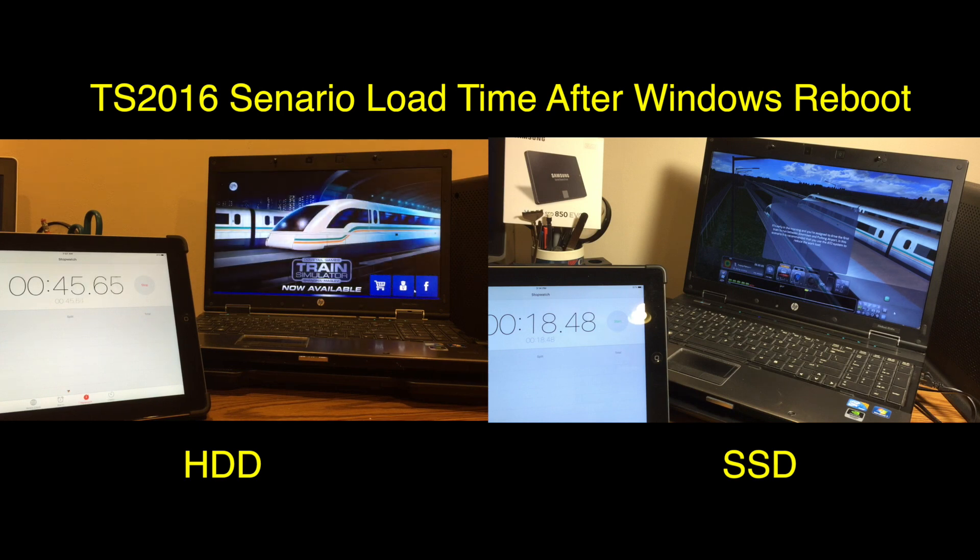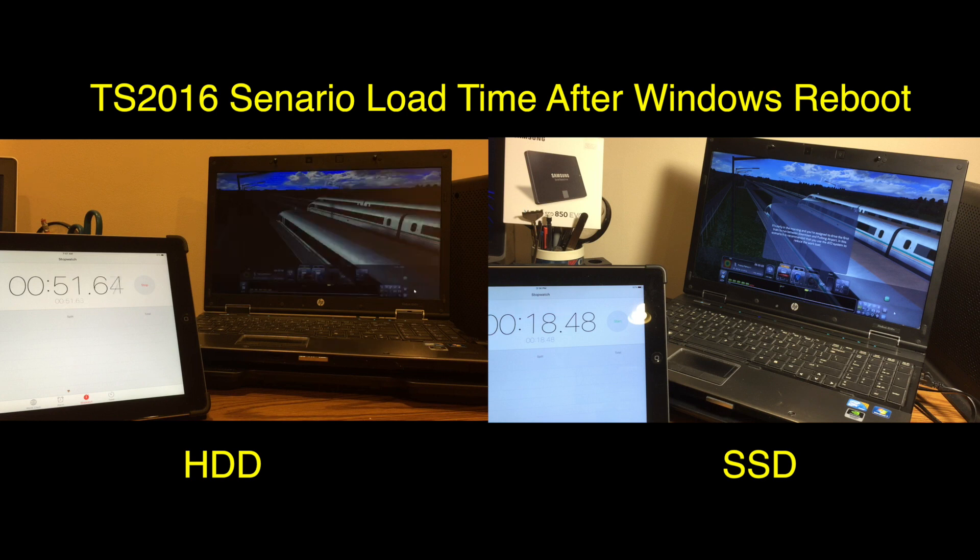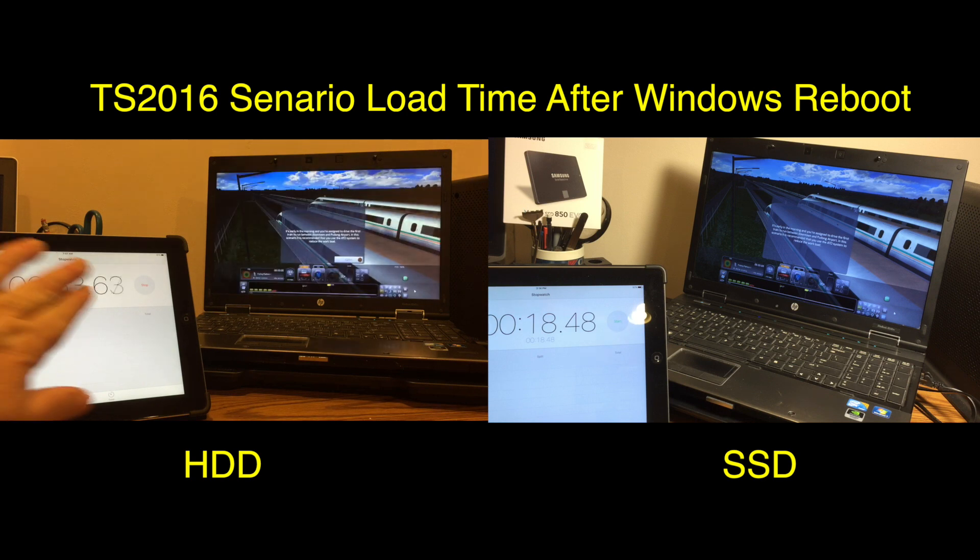We all know how frustrating this can be. So safe to say that a scenario will load in about a third of the time.